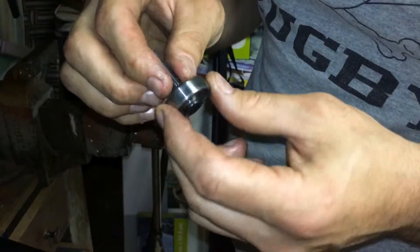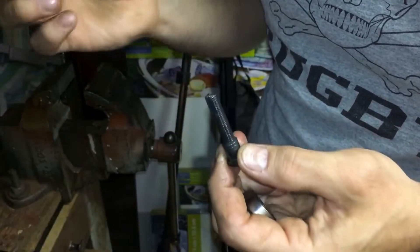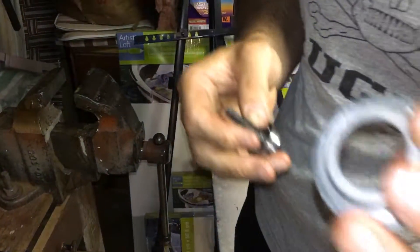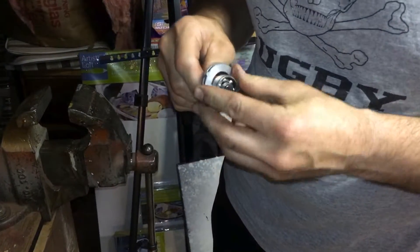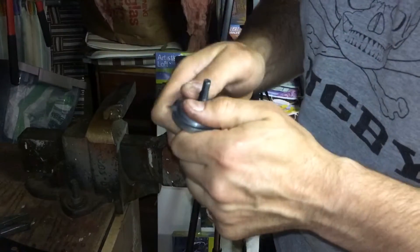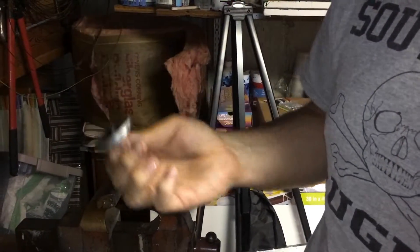A lot of times when you end up in this position, these will have already fallen apart. Right now I'm lucky — this is in such good shape that it is in one piece. So I can just pull that off, put the old one in, then slide the new one in. Most likely that's not going to be the case, but I got lucky — pressed it in there with my fingers, didn't need a press, didn't use a vise, didn't need to use a hammer either.